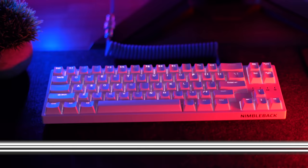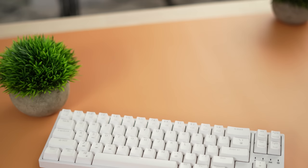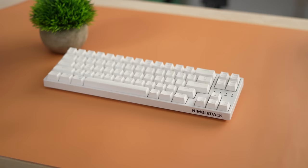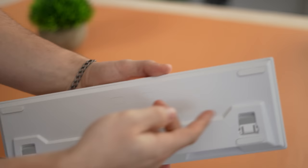Moving on to the number five spot — this is the LTC NB681 Nimbleback, coming in at only $53. This is again a 65% form factor and the same price as the RK68, so there's definitely some competition. In my opinion the LTC is a little bit better, but it's all personal preference. The build quality is slightly heavier than the RK68 and a little less generic. This also has flip-up risers on the bottom, which the RK68 does not have.